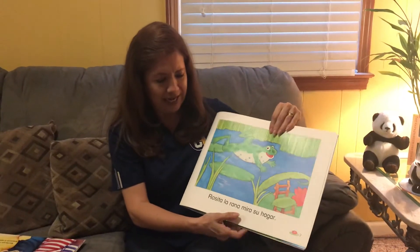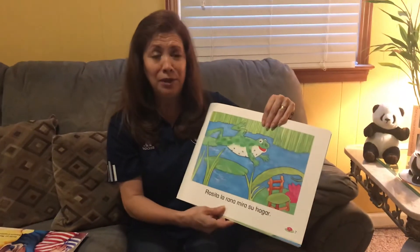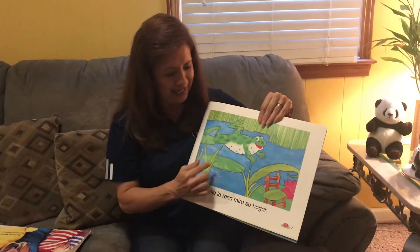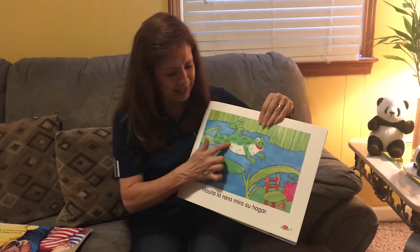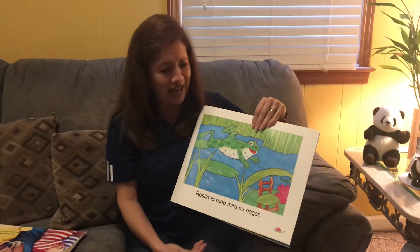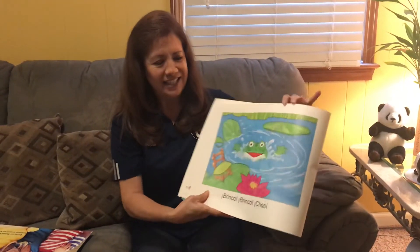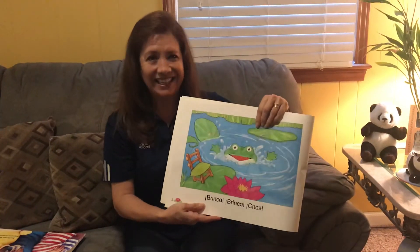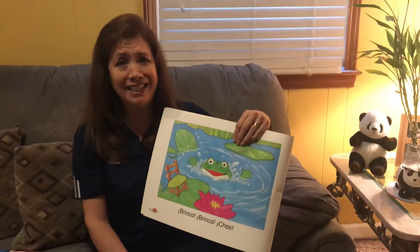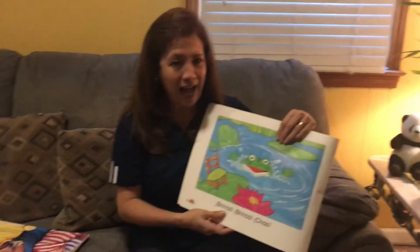Rosita la rana mira su casa. She is feliz because she lives there. Mira la casa. And mira, Rosita la rana also has another color. ¿Qué color? Blanco. Salta. Rosita salta en el agua. And mira, she is feliz. Why she is feliz? Because she loves to play in el agua.